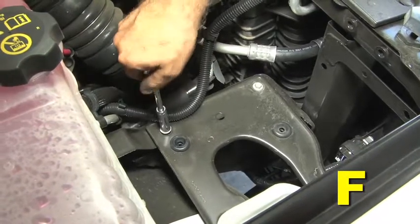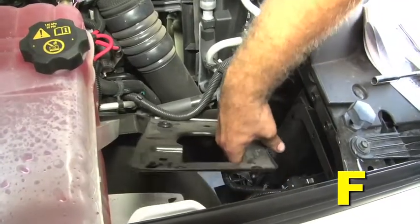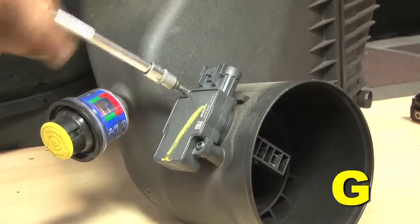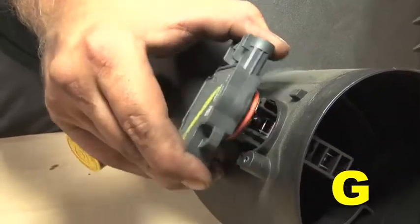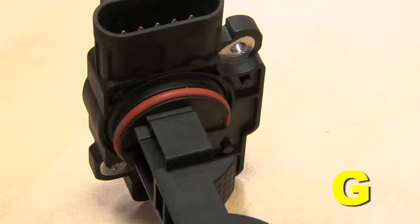Using a 10mm socket, remove the four bolts retaining the stock air box mounting plate and remove the mounting plate. Using a T20 Torx bit, remove the two screws retaining the MAF sensor to the upper air box lid. Remove the sensor for use with your new AEM cold air intake and make sure the O-ring is intact on the sensor.